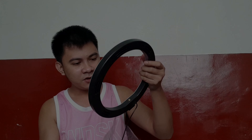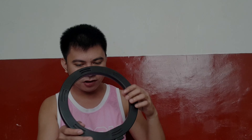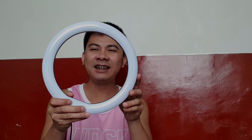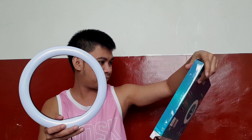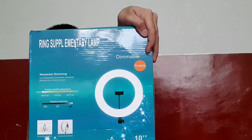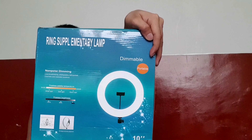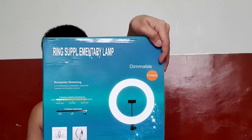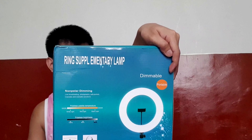I don't know how to assemble it yet, but let's check first — no damage so far. Look how beautiful it is. This is 10 inches. According to the listing it's dimmable, so we can adjust the light from white light, to soft light, to warm light — three settings total.